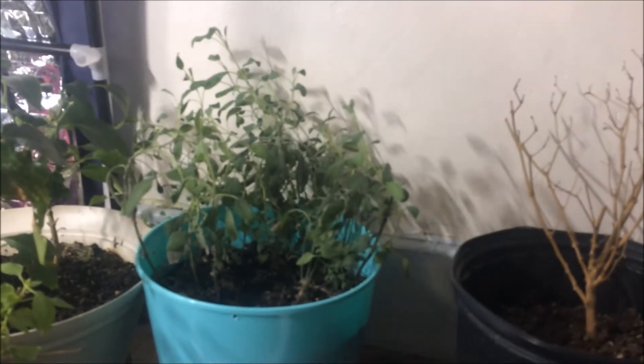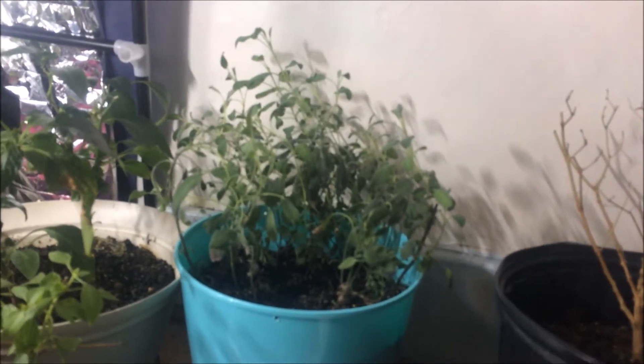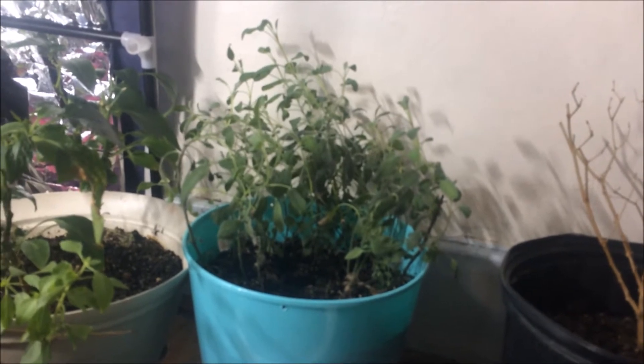This one over here just grows so fast that I can't use it fast enough. It's getting towards spring, so I decided to take some cuttings, and here are three of them.